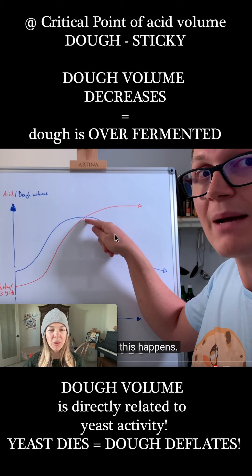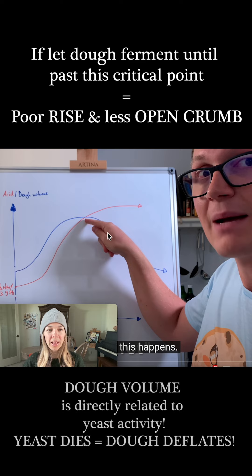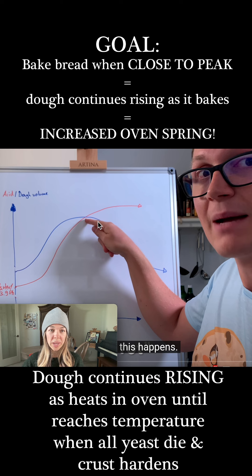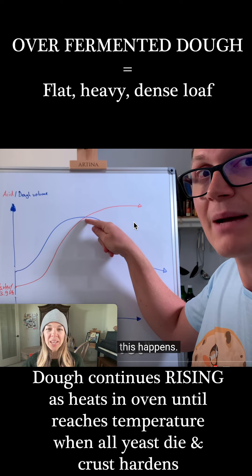This rise and fall of yeast activity means there's a window — between here and here — where we can perfectly ferment our dough. Henrik is going to show us a trick that makes this window wider, so we don't have to stress about over-fermentation. Over-fermentation is a really, really common problem, so let's listen to what he says.